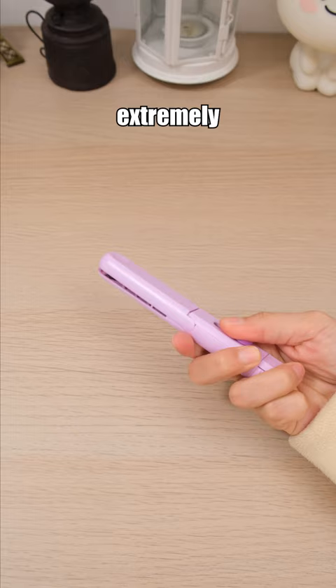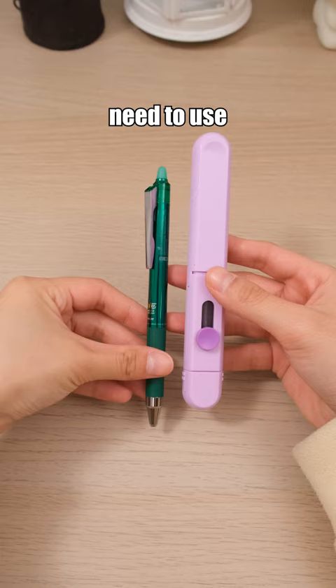This is an extremely portable stapler, lightweight and ideal for those who frequently need to use a stapler. Shop now, link and buy it.